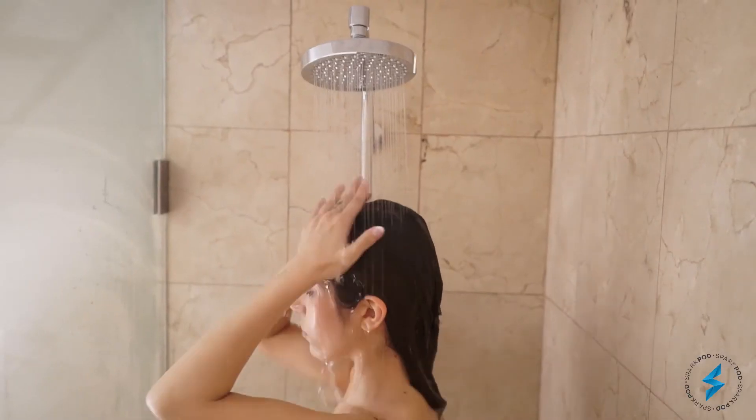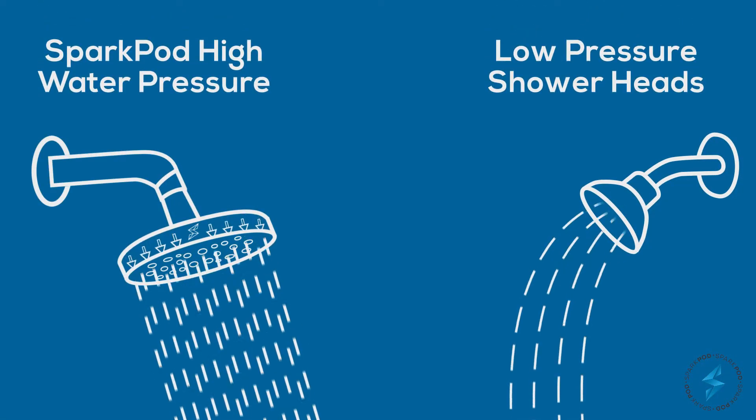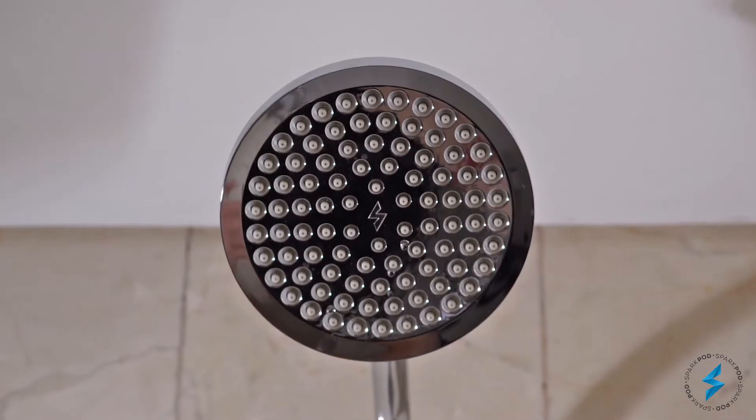How is this even possible? With its strong water flow technology, easy clean nozzles, and stress-free installation, SparkPod Showerhead is a life changer.